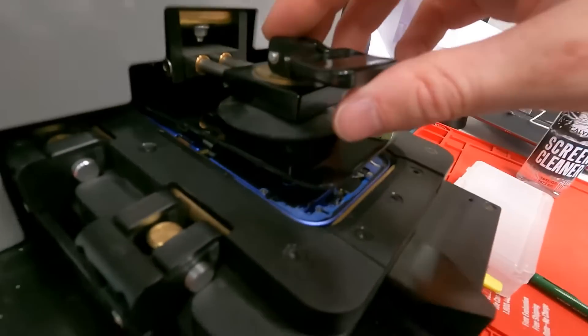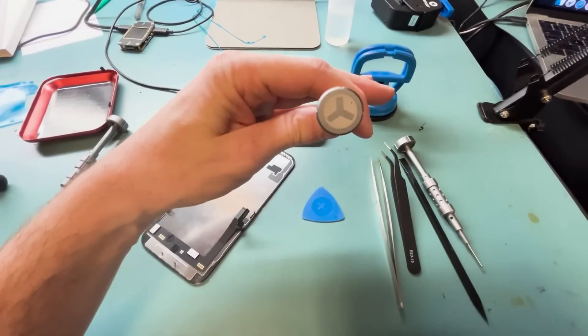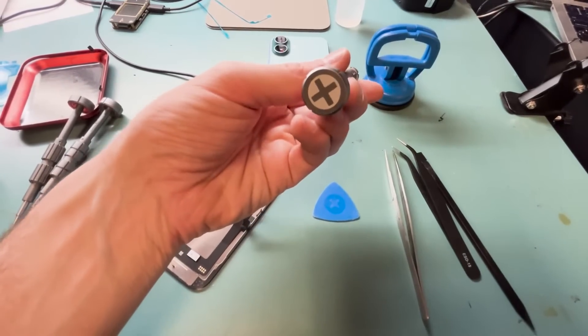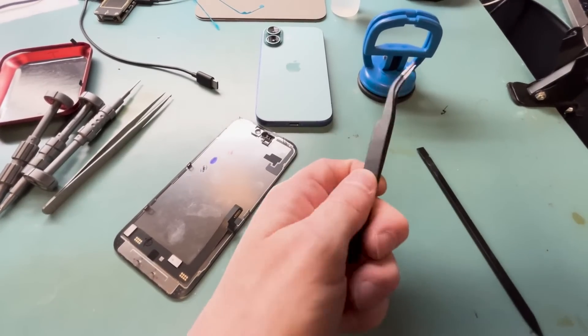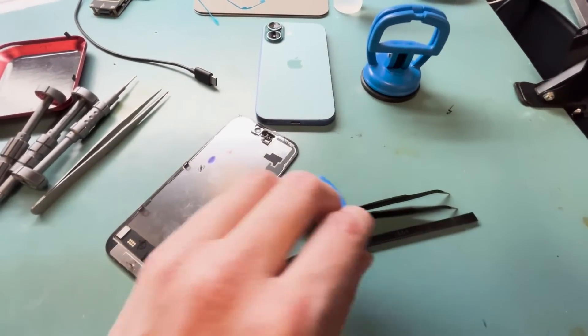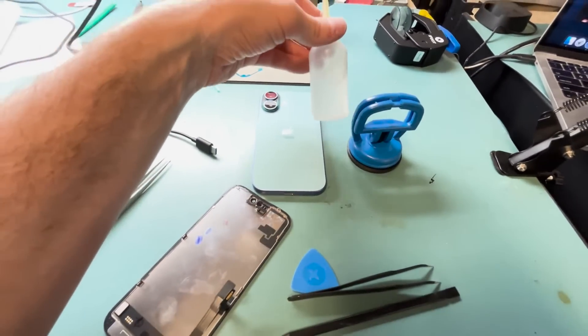After we get the screen fully off, here are the tools you'll need: your star bit screwdriver, your Y000 screwdriver, your PH000 screwdriver, a plastic guitar pick, straight tweezers, bent tweezers, a plastic spudger, a suction cup, a heating pad or some sort of heating source, the new screen, and some alcohol. I'll leave links in the description.